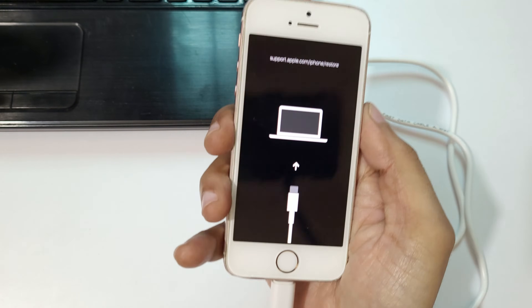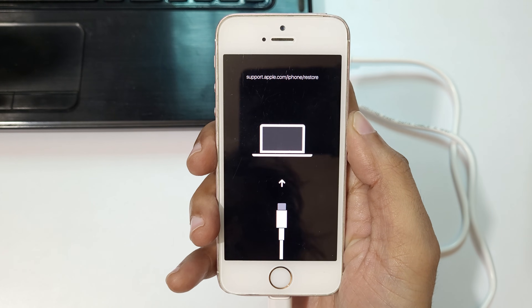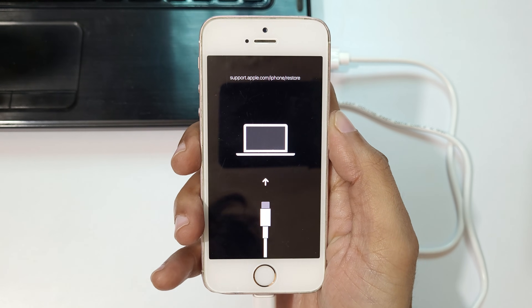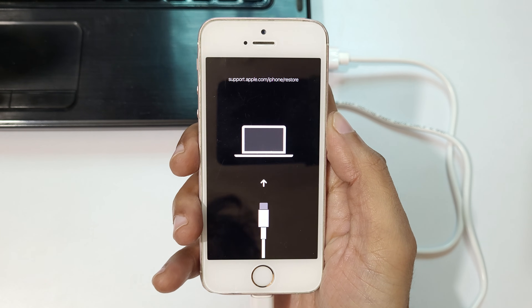As you can see, the iPhone SE is now in recovery mode. You can see the support.apple.com/iphone/restore screen. This is the easiest method to go into recovery mode on the iPhone SE.